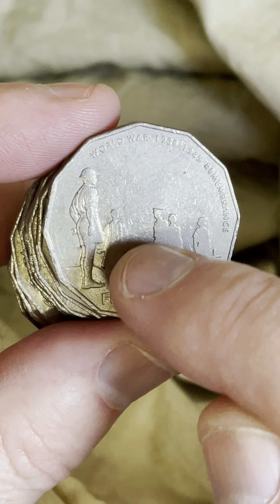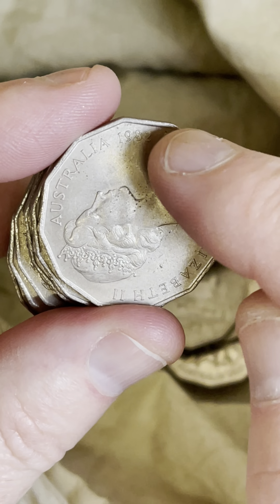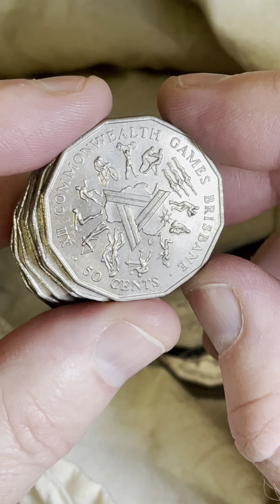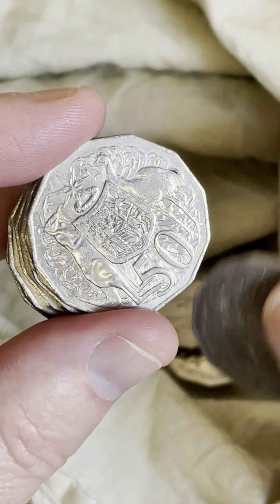Look for a little blob of metal on the bottom of that gentleman's robe there, or on the top of the hat — look for an extra bit of blob. But that one doesn't have it. This is in reasonably good condition for a 1982 coin — Commonwealth Games. Yeah, they made a lot of those. I'll put it aside just because it's in really good condition, but I do have a lot of those in good condition.